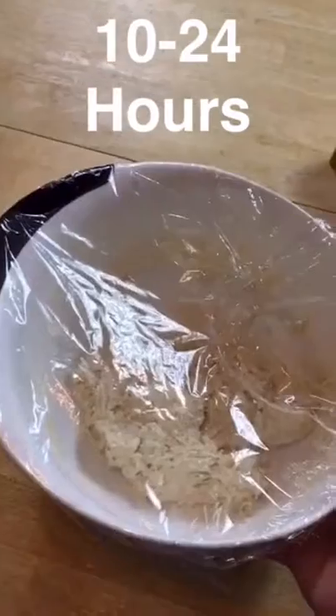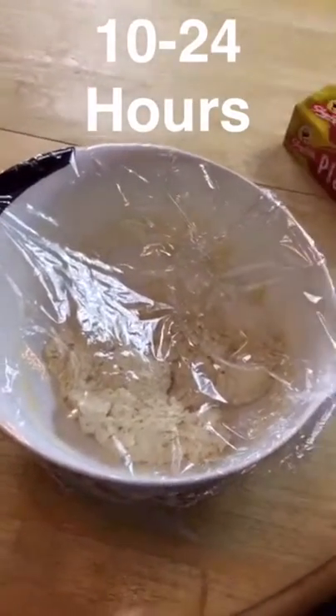I've loosely covered this with some plastic wrap, and now we're going to put it in a warm place for 10 to 24 hours. We're now going to make the garlic, but we first have to go outside and pick some fresh rosemary.